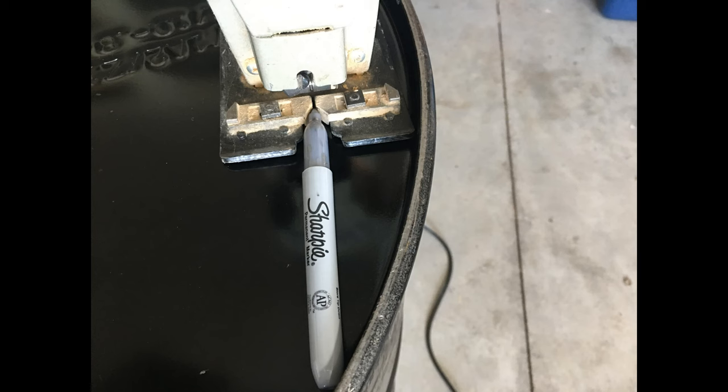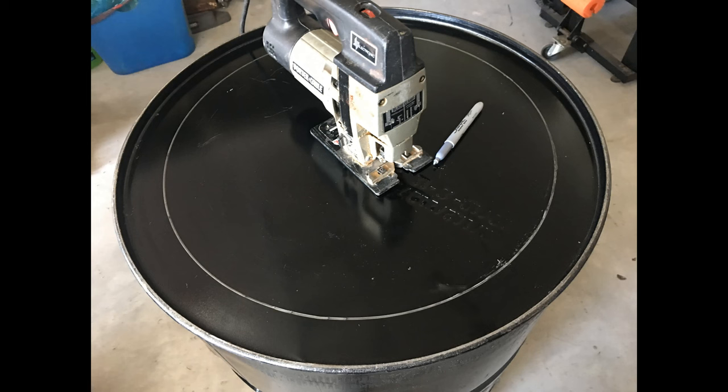Next we're going to mark the bottom of that drum. I found it a lot easier to take my silver permanent marker and put it in the notch where my blade would normally go — the blade was removed from my jigsaw — and just run it around. That gave me one and three-quarter inches all the way around the perimeter. This is not crucial; it doesn't have to be exactly one and three-quarters, but make it at least that much. You want enough space between your inner and outer drum.